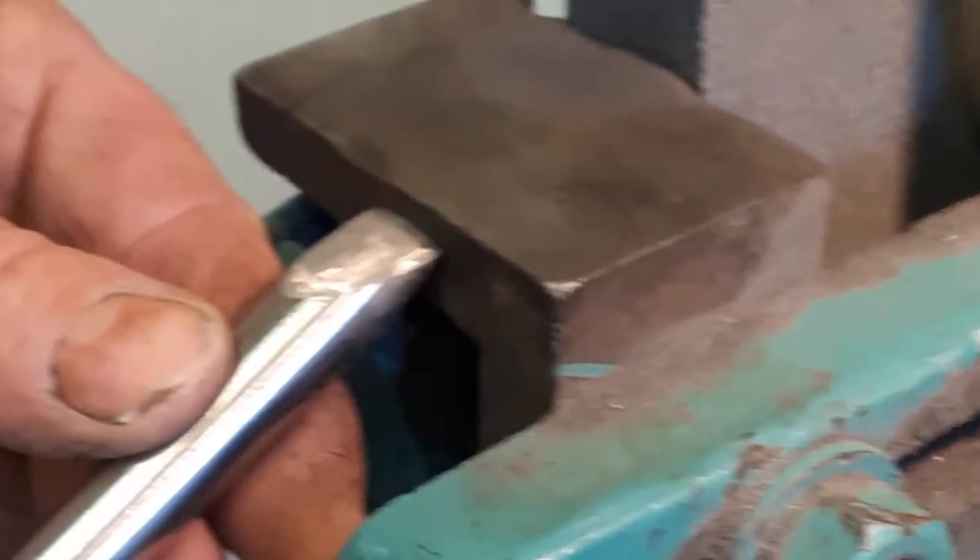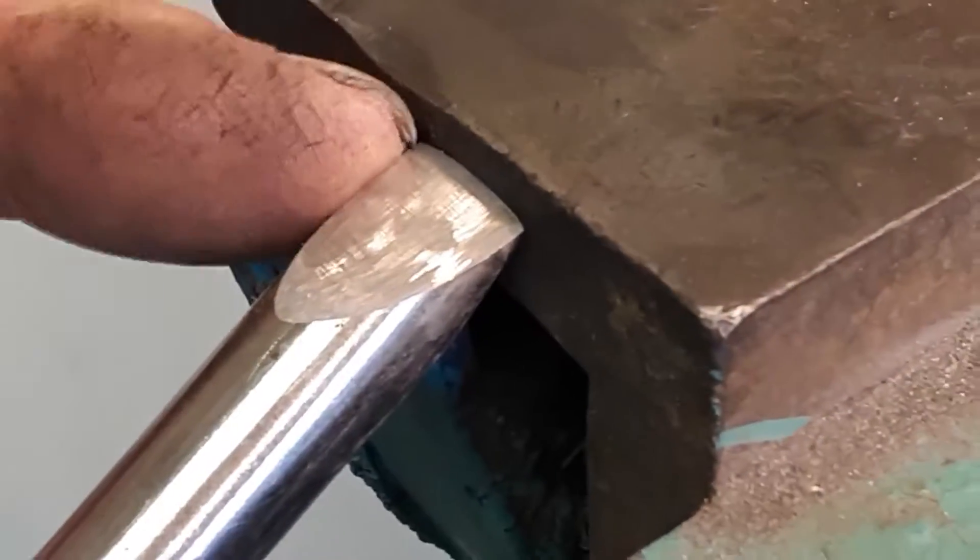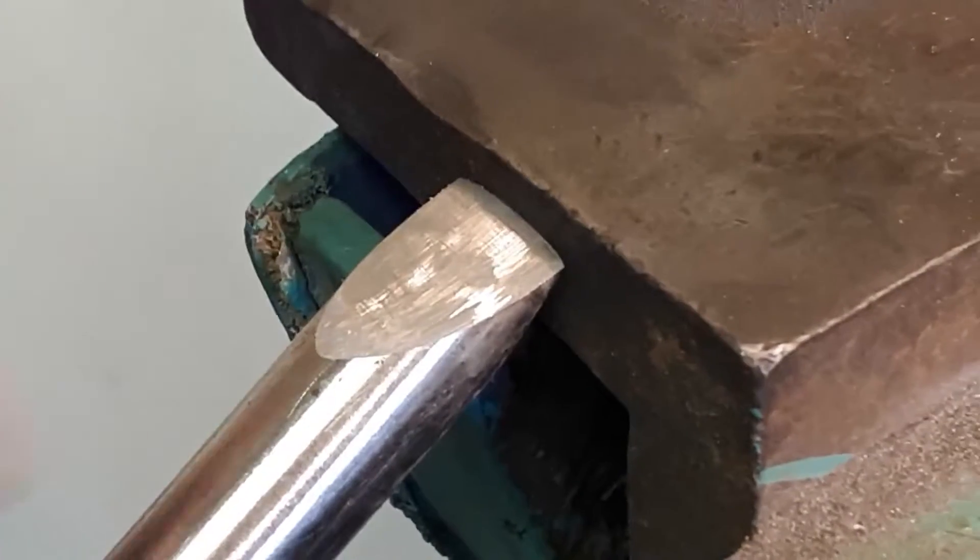It is only a very slight radius — you can just see it there. You can see these corners aren't square.